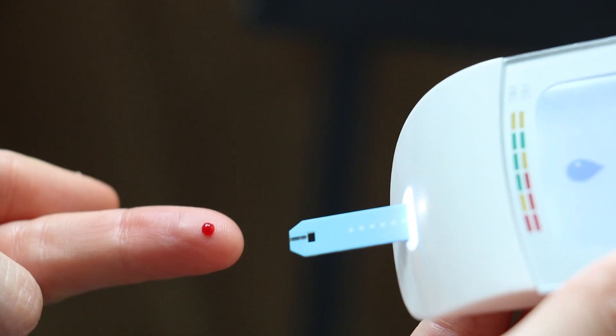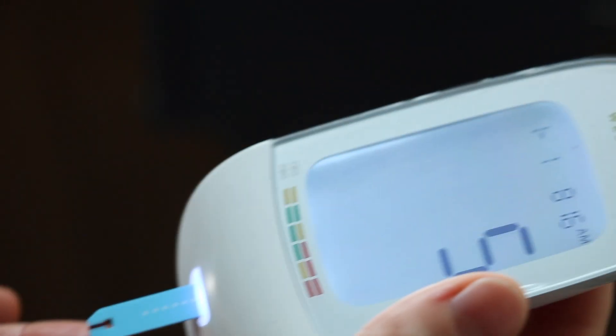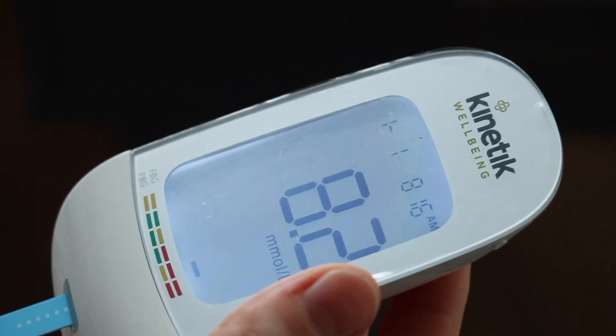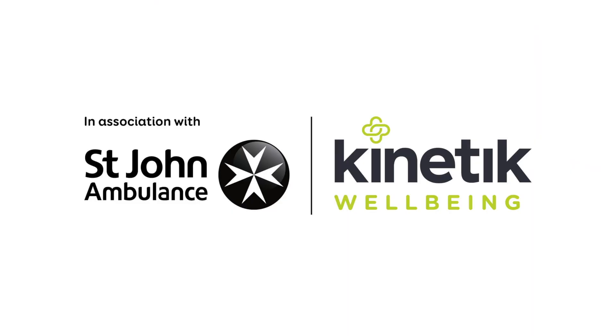Step 3: Results. Hold the device at a 45 degree angle. Touch the blood sample to the end of the test strip. Your reading will appear after five seconds.